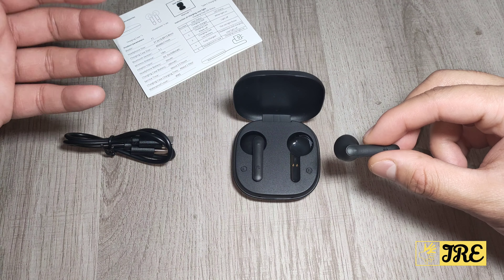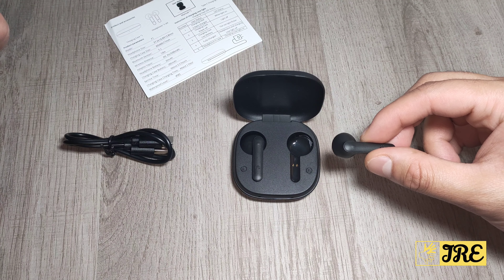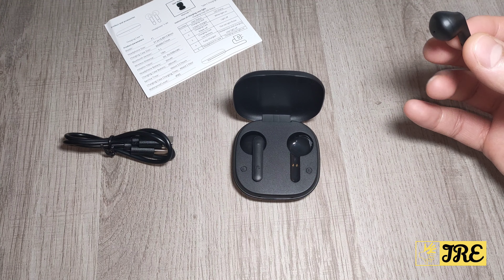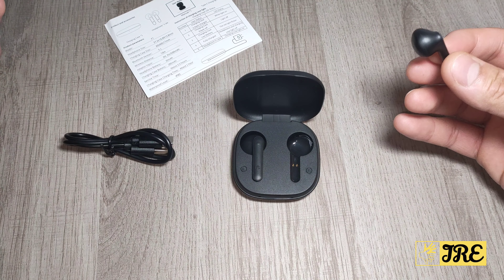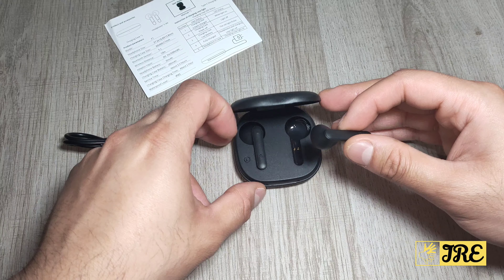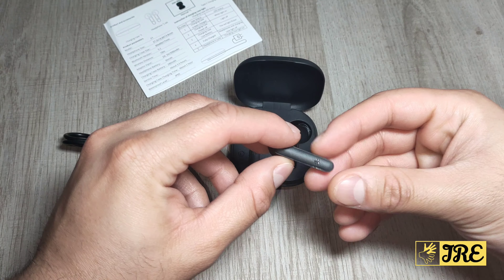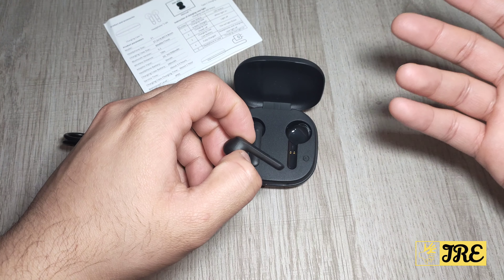Like any other wireless earphones, it will give you around 5 hours per charge, and with the case you get up to 20 hours of usage time. It also has auto-pair, so once you connect this to one of your devices, it will automatically recognize it the next time you try connecting. So it does have that feature.